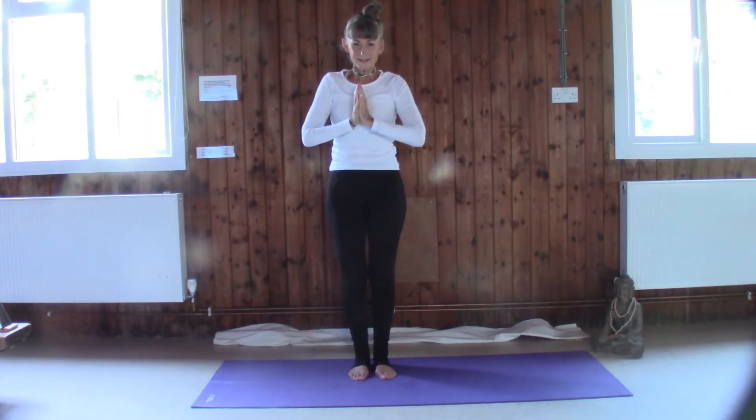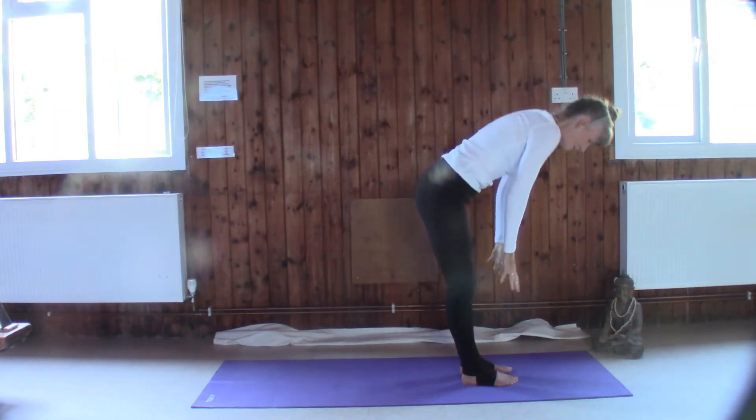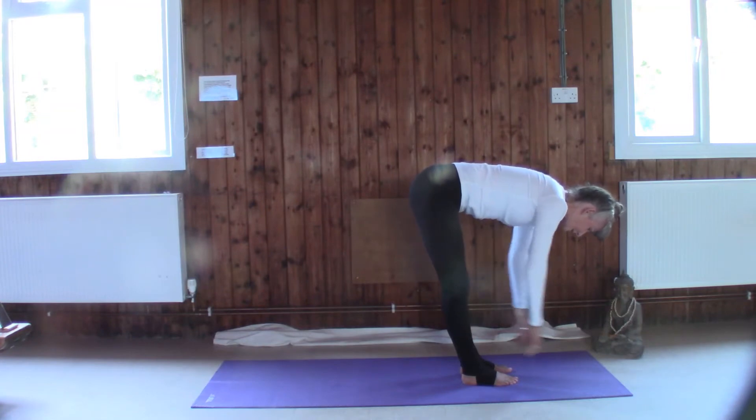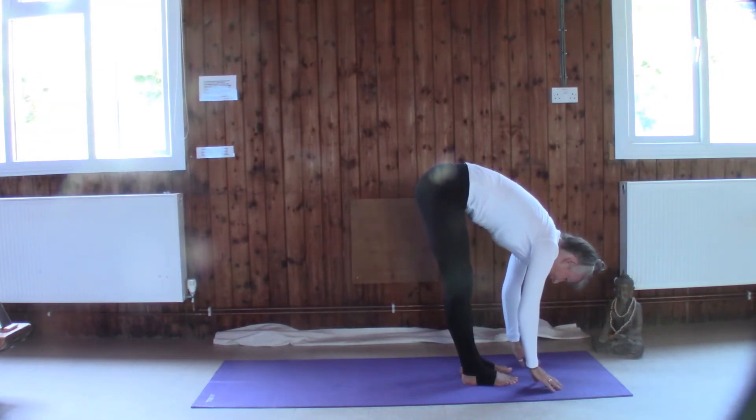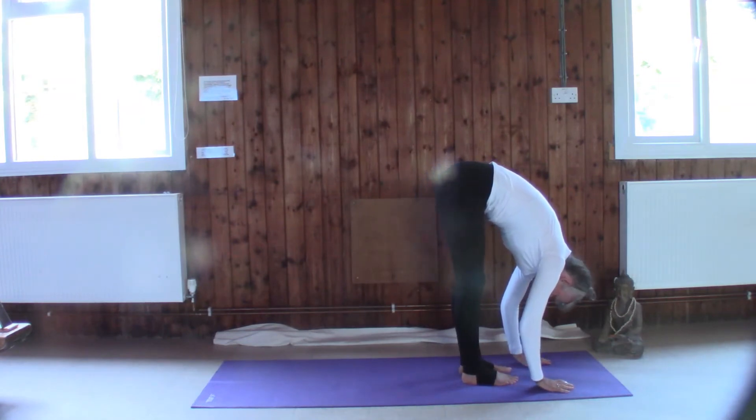We're going to start with Uttanasana flat back extension, so we're going to bring the hands down to the shins. Take a breath in, roll the shoulders right down from the ears. Take a lovely breath in and as we do so push the crown of the head away from the hips — so you can feel a stretch in the back of the legs already. Take another breath in and on the exhale just start to relax your whole body down to the mat to Uttanasana, so the weight is in the balls of the feet. The ischial bones might be lifted, the crown of the head is drooping, the shoulders are relaxed.